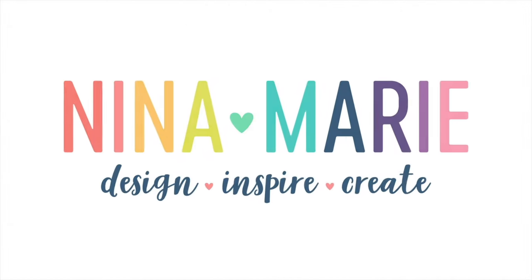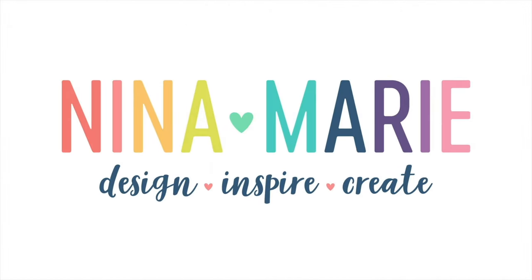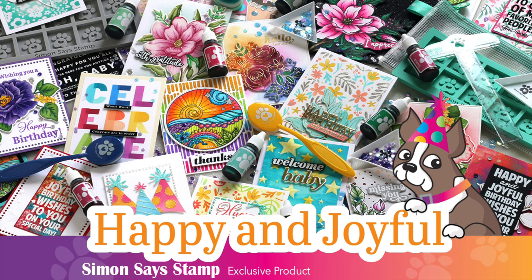Hey everyone, it's Nina. Thanks for joining me today for a new video. I'm going to be sharing quite a few projects with you today, but the bulk of the video is actually going to be focused more on the technique than actually finishing up the cards. In today's video, I'm also going to be showcasing some of the new Simon Says Stamp release from the Happy and Joyful collection. This collection is absolutely beautiful — it has so many beautiful flower-themed products, and you'll notice those flowers throughout all of my projects.